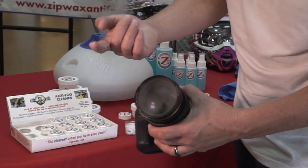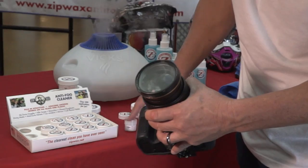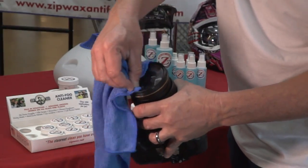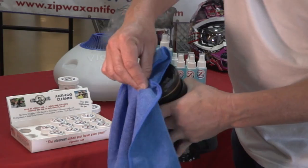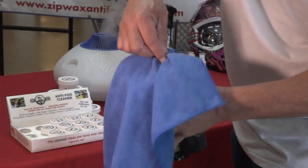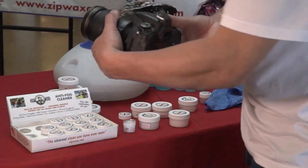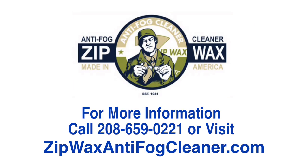What you'll do is you'll gently apply the product onto the camera lens. Polish it off with a soft cloth or a microfiber towel is what we recommend. It will make the camera lens crystal clean and it will keep it from fogging. Thank you. Thank you very much.